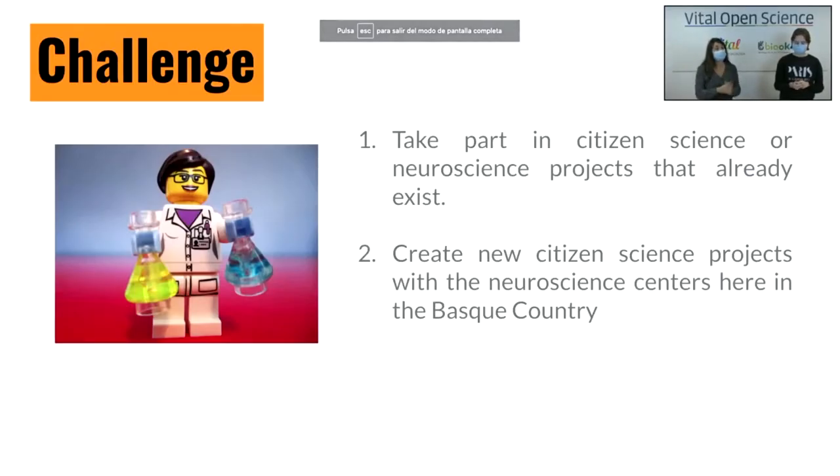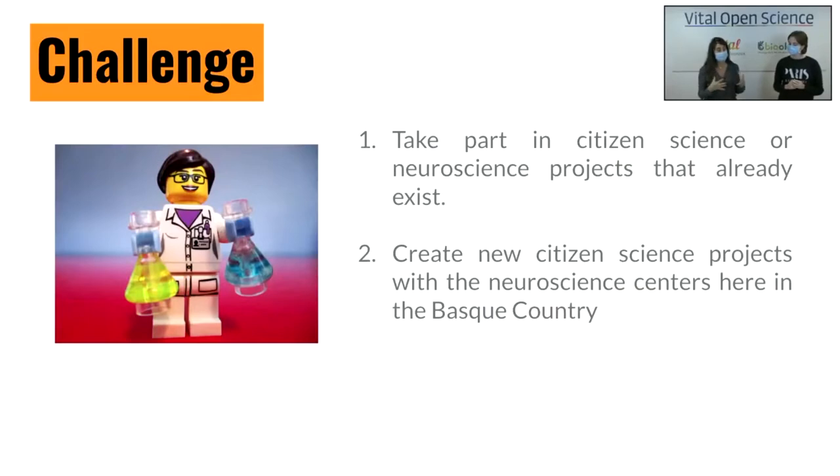To finish this webinar, we challenge you — we have two challenges. The first one is easy: take part in citizen science or neuroscience projects that already exist, for example by playing the games we explained, or search for new ones. The second one is more ambitious: create new citizen science projects with the neuroscience centers here in the Basque Country. There are two important centers — the Achucarro Basque Center for Neuroscience and the Basque Center on Cognition, Brain and Language. Schools can speak with us at BIOC and all together we can speak with these organizations to create citizen science projects.